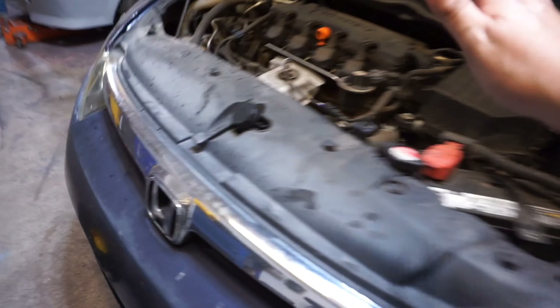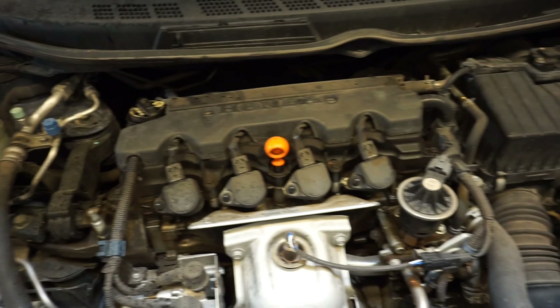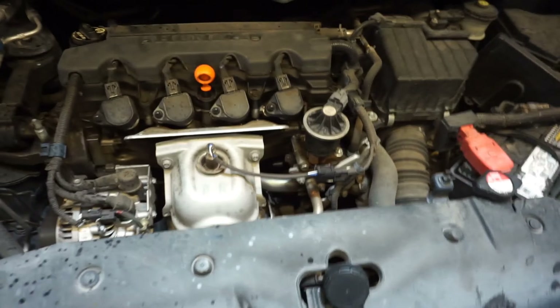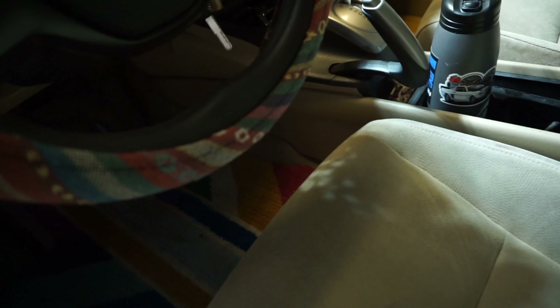Start the car and let it idle for about a minute — you just want to make sure nothing's leaking and the filter gets full. You can see there's no noise and no leaks, which is a good sign. If you had left that second gasket on there it would have leaked right away. The oil needs to circulate and fill the filter. Once it's idled for a bit, shut it off and let the engine sit for a minute.